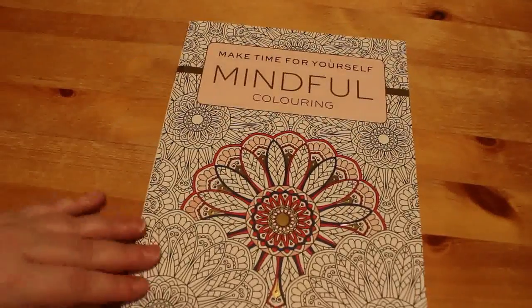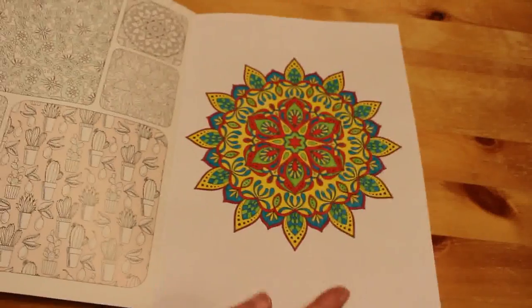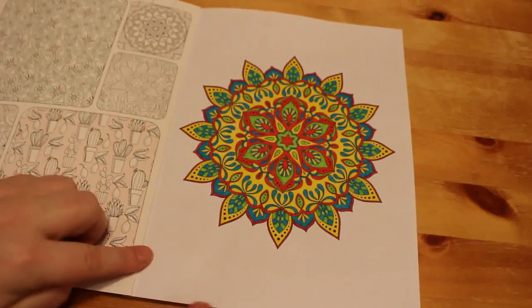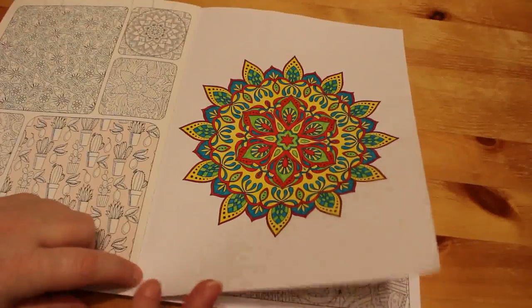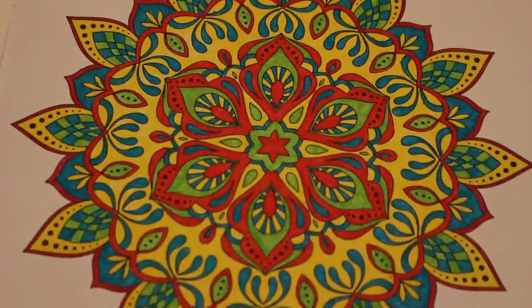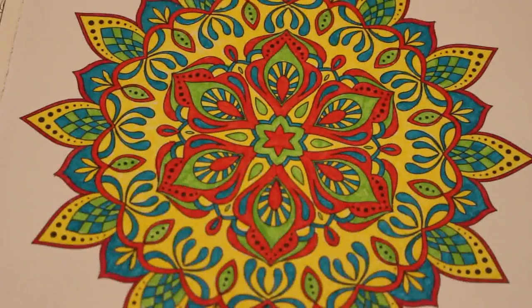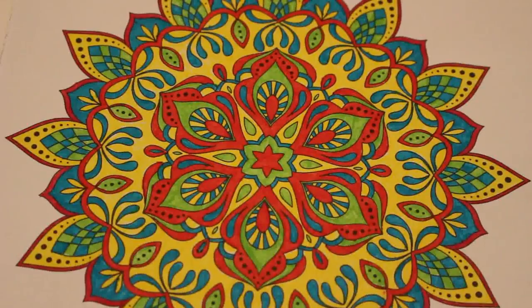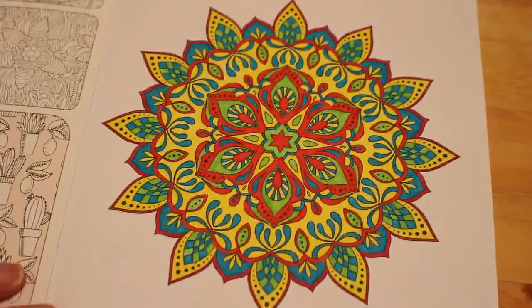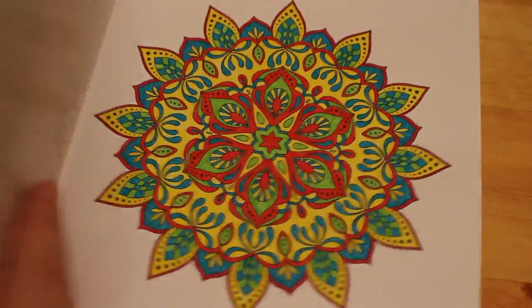Next one is a bigger book — Make Time for Yourself, a Mindful Colouring book — I can't remember where it's from; I think the magazine section of Tesco. There's not even an introduction page. I've just done this one and I did that with my fine liners — they're very vibrant. That's the only one I've done so far in that book.